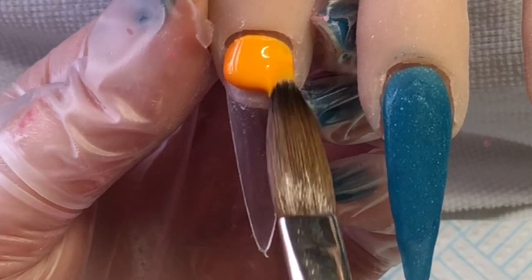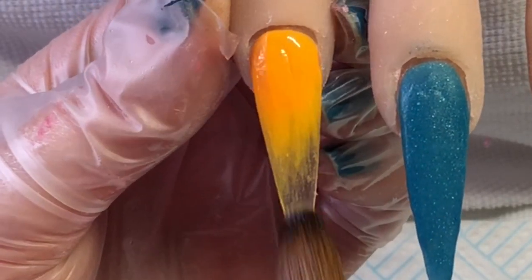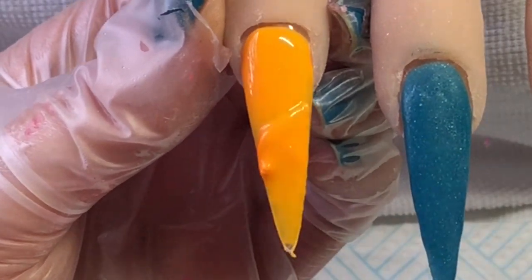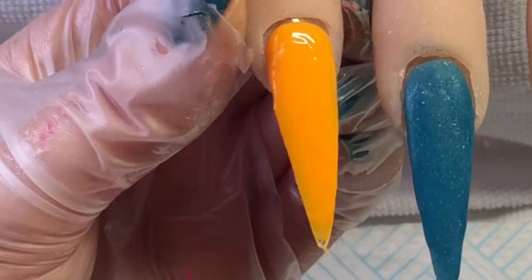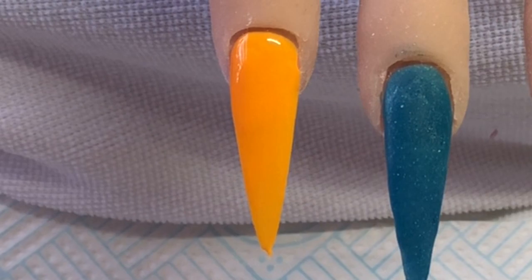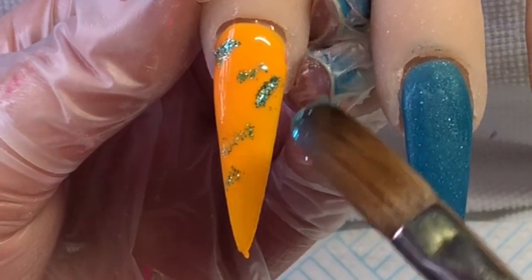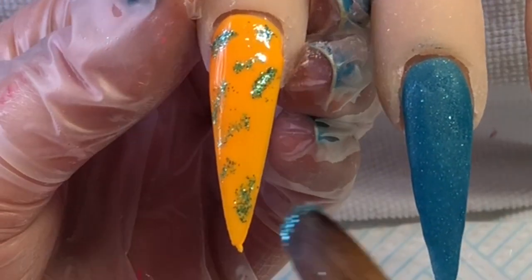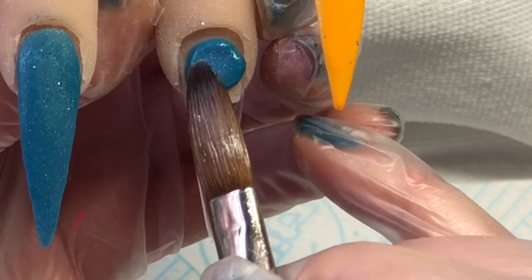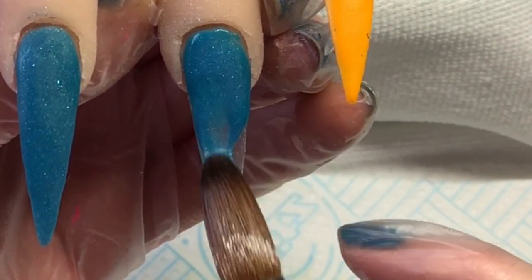I'm going in again with Pineapple Fizz on the pointer finger, just making sure that it is all fully covered. Then I've got this teal glitter and I'm just going to dab that all over this nail because that one is going to have some flowers on it. And then again on this one is the Blue Teal.